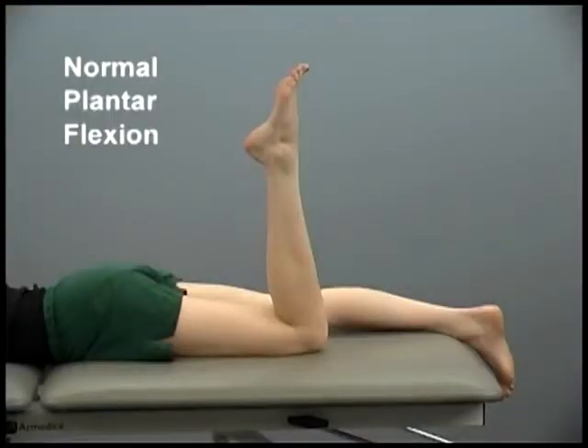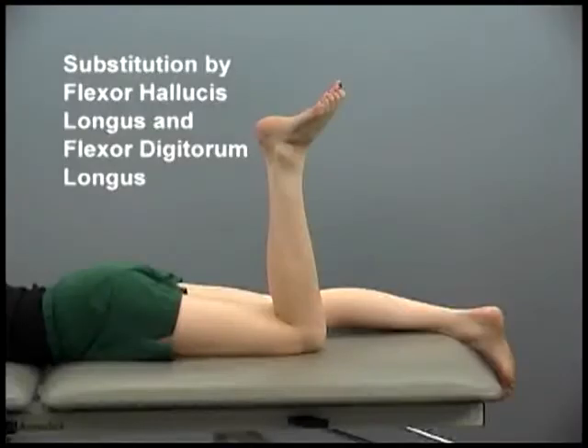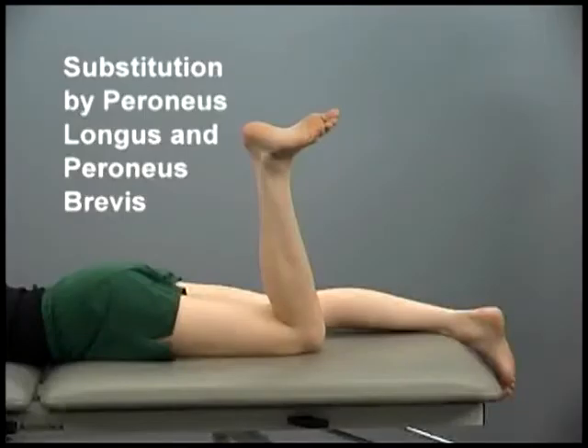When compared to the plantar flexion posture achieved using the gastrocnemius and soleus, substitution by the flexor hallucis longus and flexor digitorum longus results in the forefoot plantar flexing but incomplete movement of the calcaneus. Substitution by the peroneus longus pulls the foot into eversion. In contrast, tibialis posterior substitution inverts the foot.